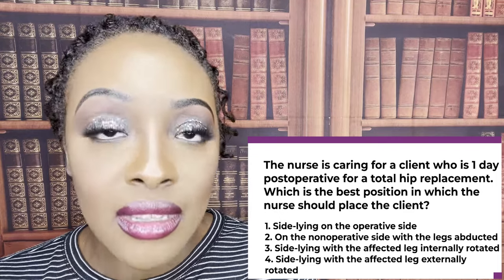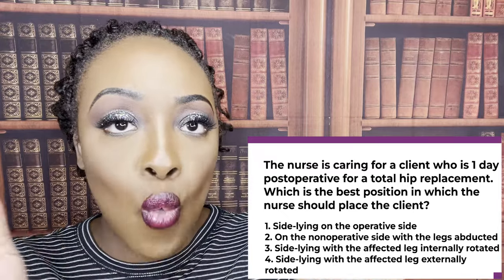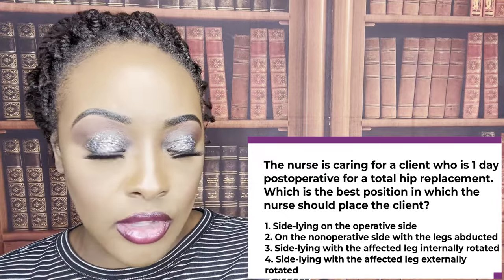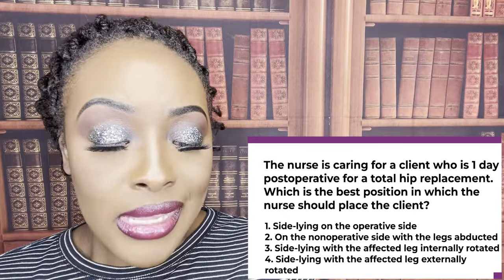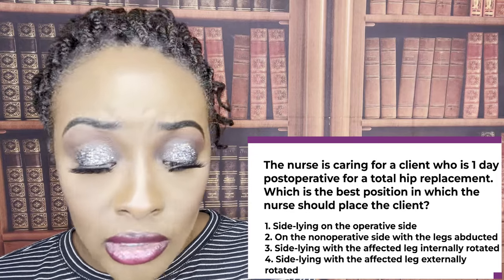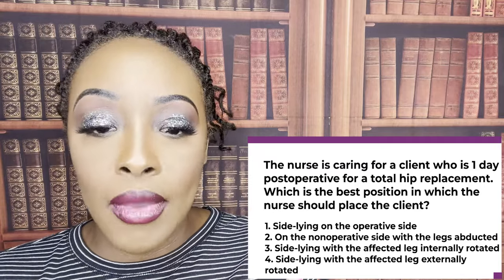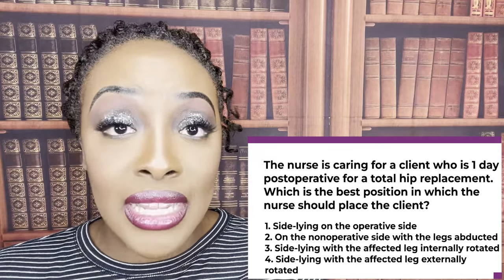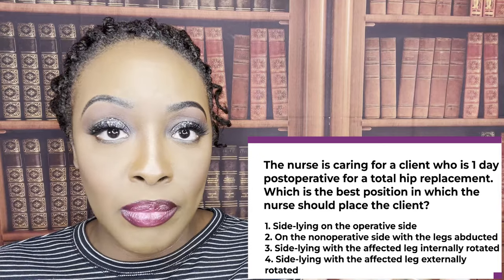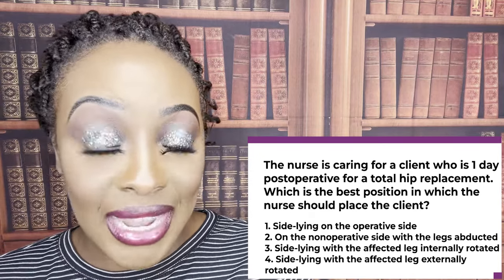You're not going to have them adducted — not ADD. You want it abducted, away from the midline, and that's choice number two. Side lying on the operative side — absolutely not. Internally rotated or externally rotated — no. We want the legs to be abducted, however, in a neutral straight position. We don't want internal or external rotation. That's why two is the correct answer choice.